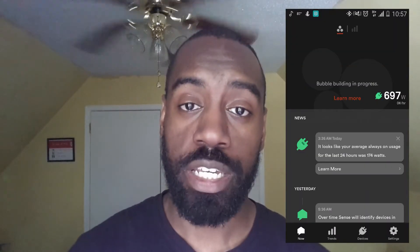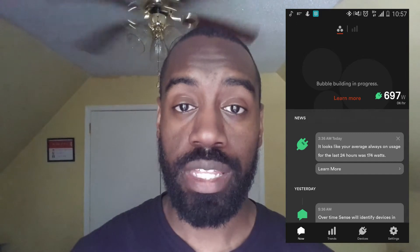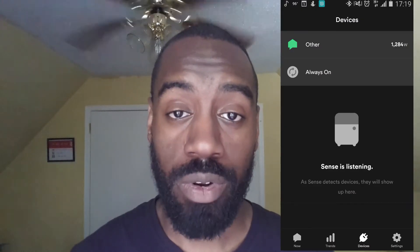As of yet I'm not receiving any notifications from the Sense app. It is showing my daily usage and my always-on power — basically the minimum amount of power consumed per day. That information shows up in the timeline available in the Sense app, and there's also a dedicated screen showing the always-on power figure.